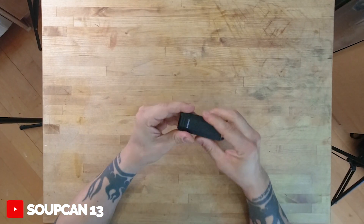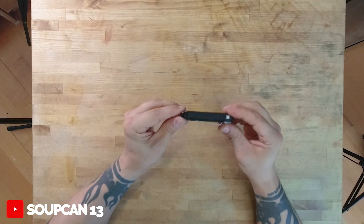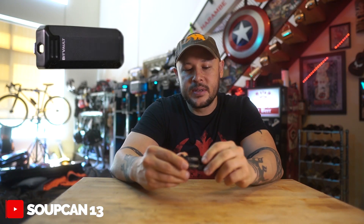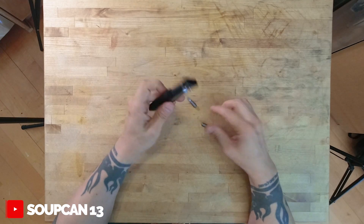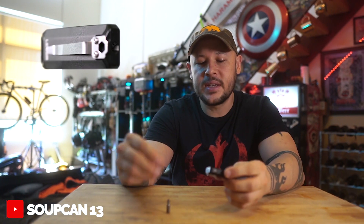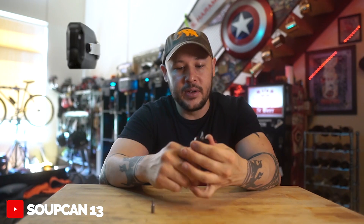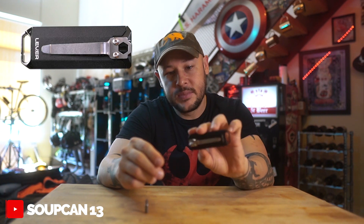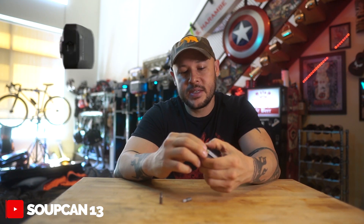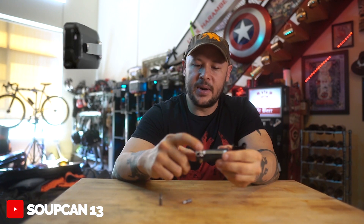So the Bit Vault - I got one here and magically I have another one right here so you can check it out. It's a little capsule, it's all metal, it's waterproof, and as the name implies it does use bits. You can use bits in it, so you can use them as a screwdriver - you can go from the top or the side so you can crank it. It's got storage for the bits on the inside, the whole thing removes out, and it's got a pocket clip on the back.